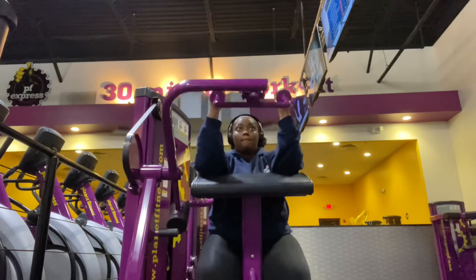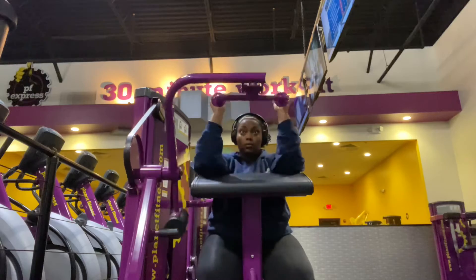Here, I'm doing four sets of 12 arm extensions with 50 pounds.